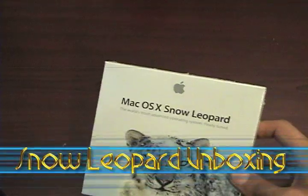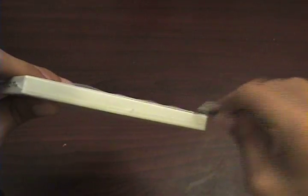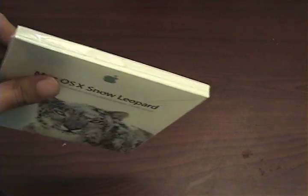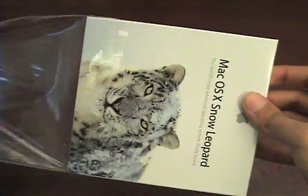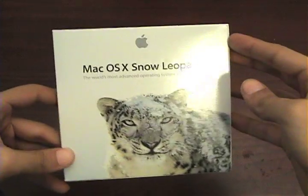I'll grab my razor blade over here and we'll just go ahead and slice a little slit through the top. I'm gonna do this nice and fast, so let's get that done. Let's put the razor blade aside and we're just gonna go ahead and pull down the plastic right here. There we go — here's the cover, it's nice and naked now, so just go ahead and open that up.